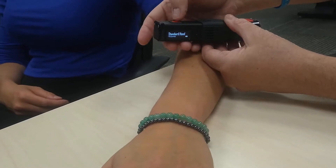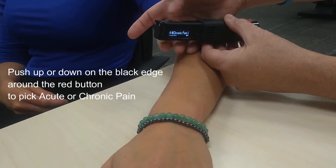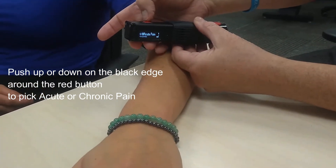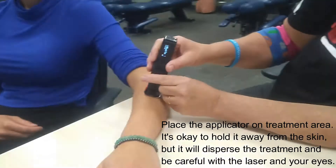And then you can choose acute pain, and the other kind of thing you might choose is chronic pain. So we're just going to use chronic or acute pain. She has a little bit of a problem right here — she banged it, and we're going to fix it, so we're going to put it down right there.